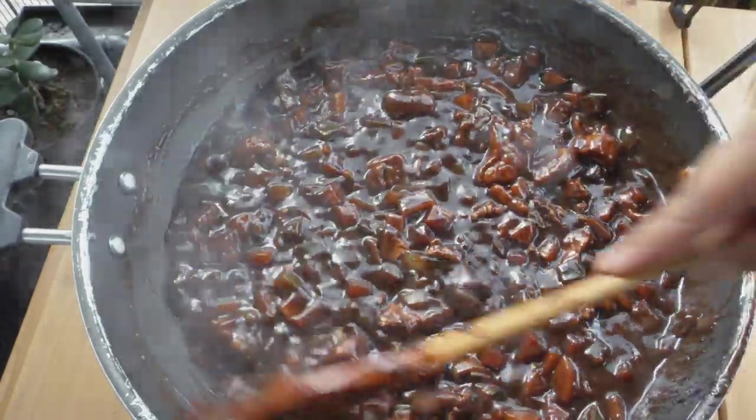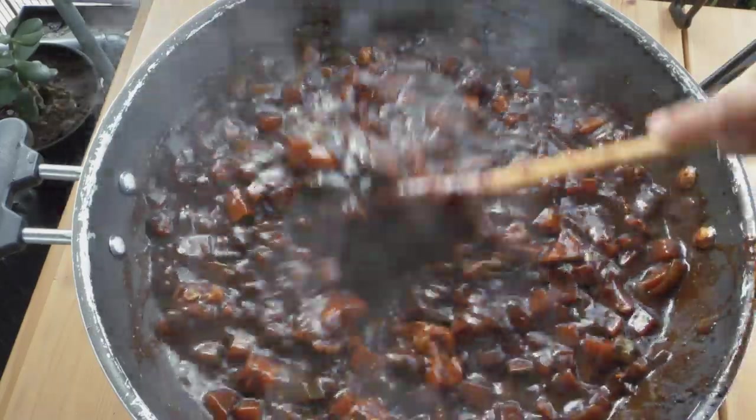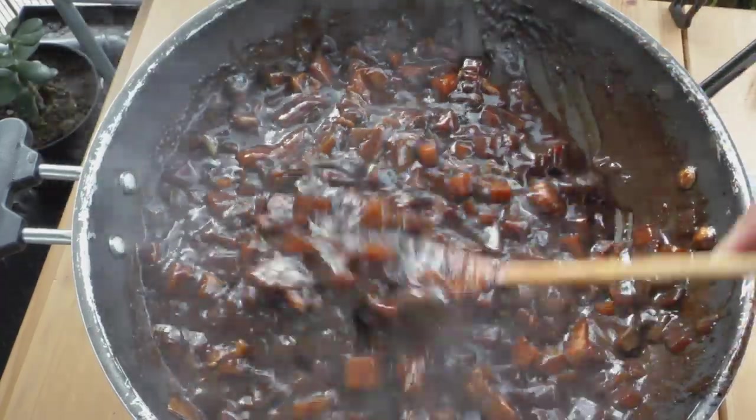There we go, Fan. That's how to make jajangmyeon — simple and delicious. See how thick the sauce is? That's the consistency that you need.